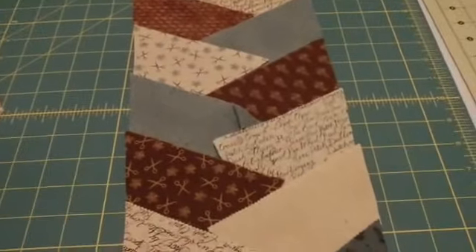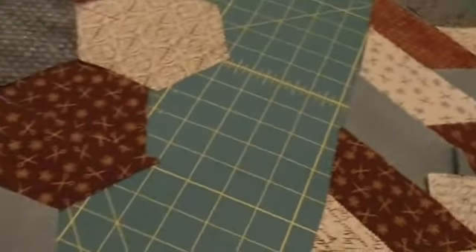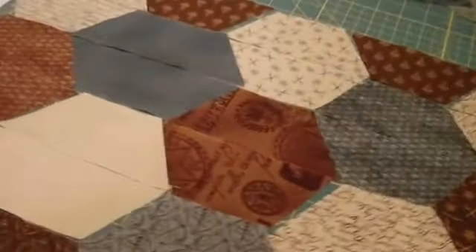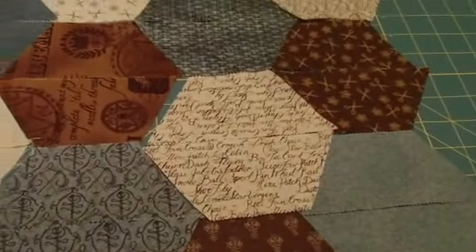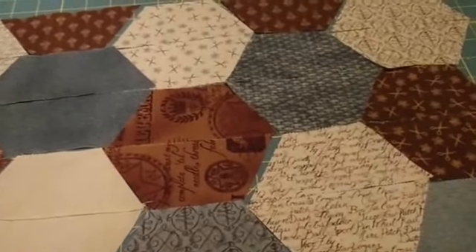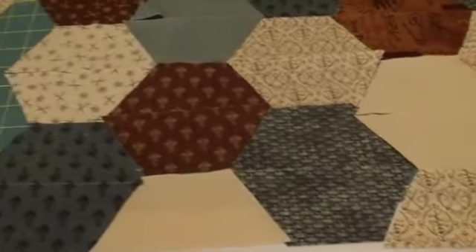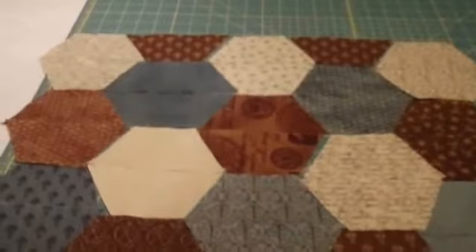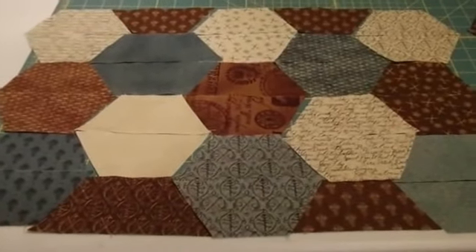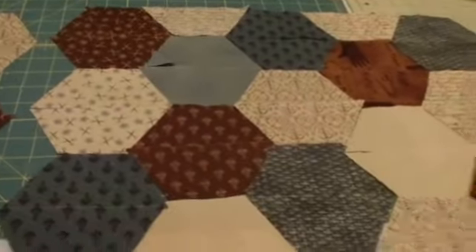Or do I go back to doing the herringbone? I like it better this way. So maybe I'll try doing that, and that could be the other side. I think I might have to try that. We might work on that tomorrow.